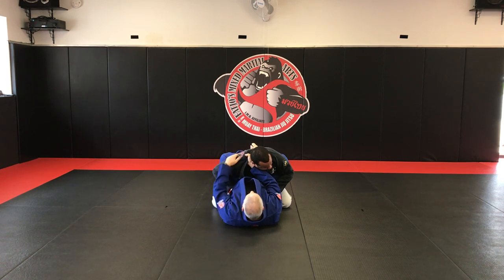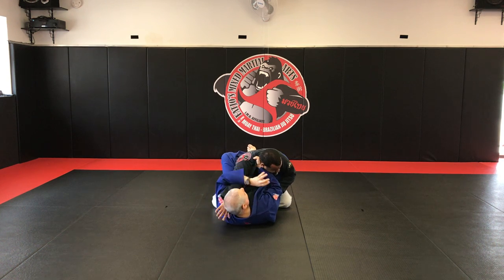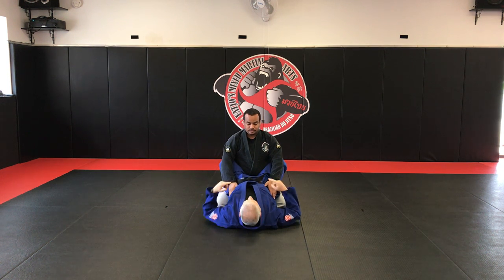This grip is fantastic for breaking their posture, keeping control, setting them up for arm locks, sweeps and whatever else. But for today, that's gonna be the start for a few chokes.